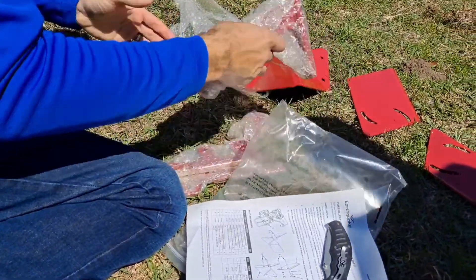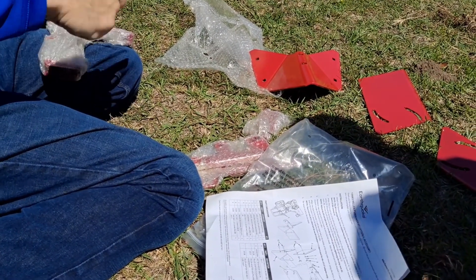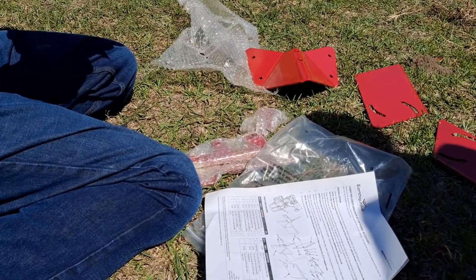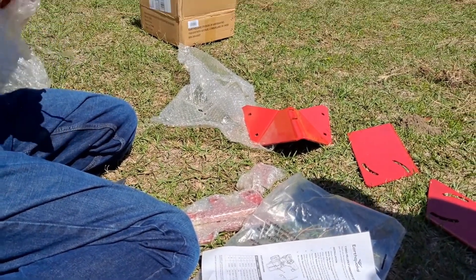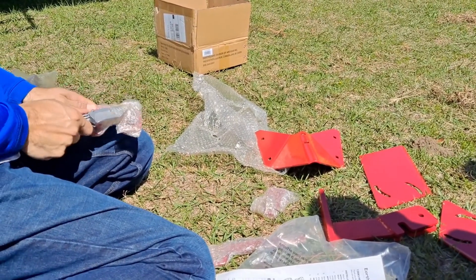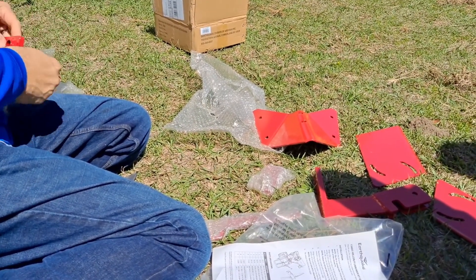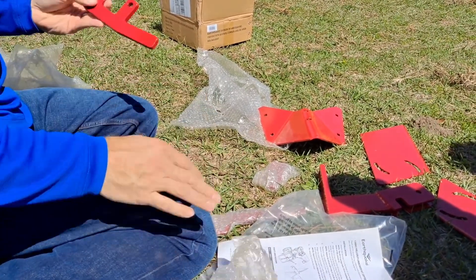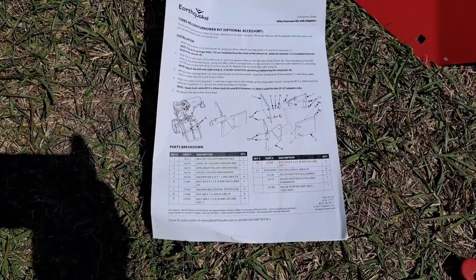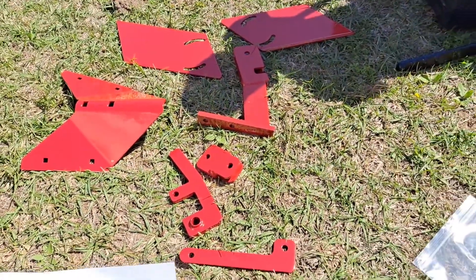The wings are adjustable so you can lift them up if you only need to make a one-sided row. I honestly don't know what all the pieces are called, so I'm just gonna open it up. Obviously it's all part of the furrower. Just got this the other day. Got the instructions here and all the pieces that came with it.